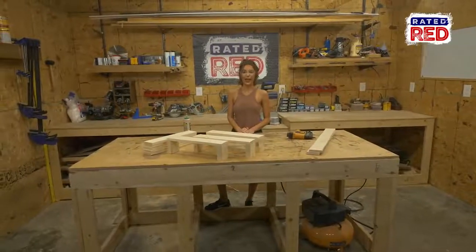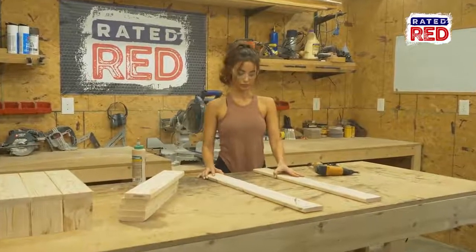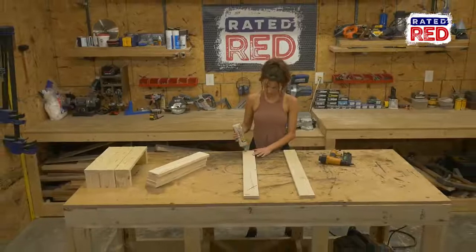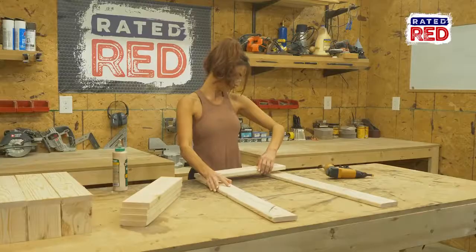Step three: assemble the back. First, put your two long 1x4s out and attach the remaining 18 inch 1x4s on top using glue and one and one quarter inch brad nails with the following gaps.